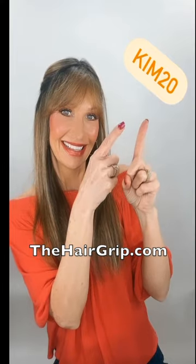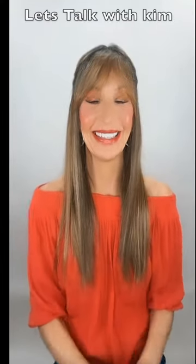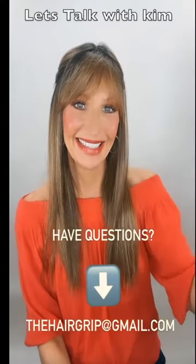Use coupon code KIM20 at the hair grip and save 20% off. Bye guys.